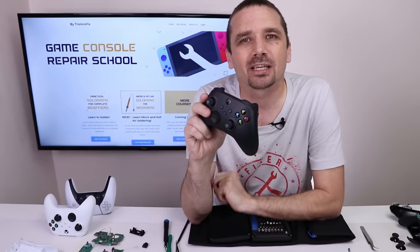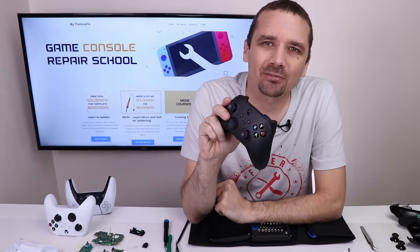If you haven't watched my PS5 DualSense controller teardown, I'll put a link up on the screen so you can come watch me tear that down. Thank you so much for watching and I hope you have a good one.